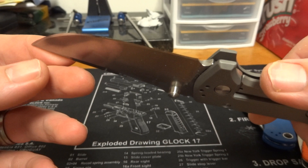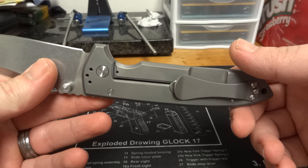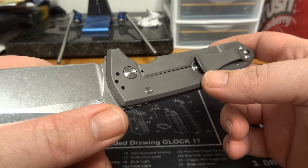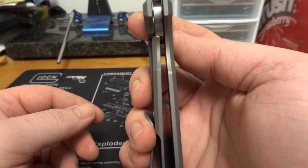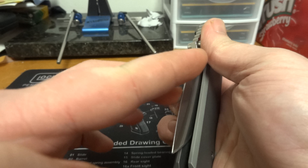I put that edge at 17 degrees per side — 34 degrees inclusive. It's got the switchable pocket clip, tip-up or tip-down, right-hand carry only. It's got the Hinderer patented lock bar stabilizer disc. Locks up right at 50% or less, which is a major plus. Unlocks really smoothly.